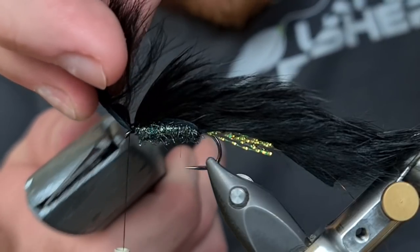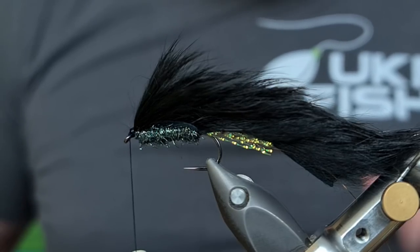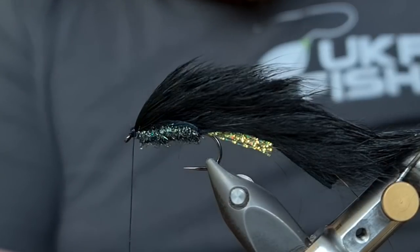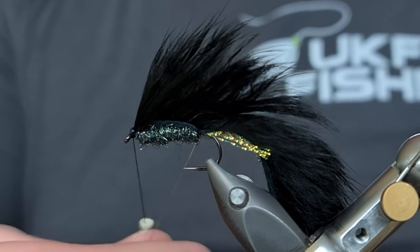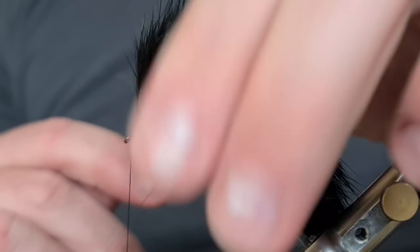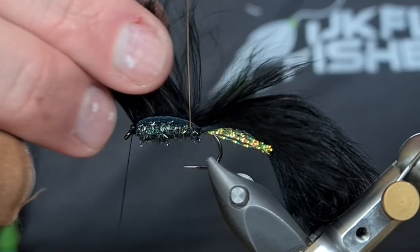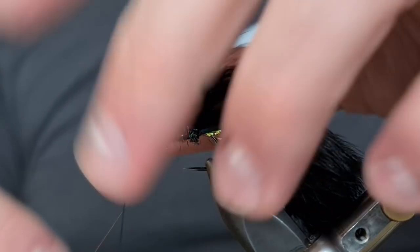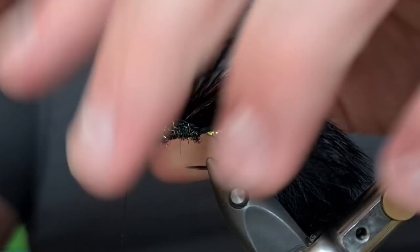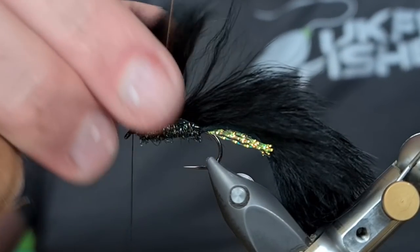Don't use scissors because you'll be left with a lot more bulk than needs to be there. Gently with your Stanley knife — see how everything's sitting — a few tight turns to tidy up that head. Then we're going to come in with our rib: take one turn at the tail of the fly, making sure not to trap any fibres down, and then take it up in open turns. You'll get three turns per fly — one, two, make sure you're not trapping anything down as you go, and then three.